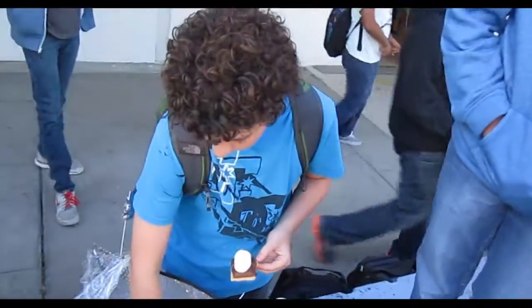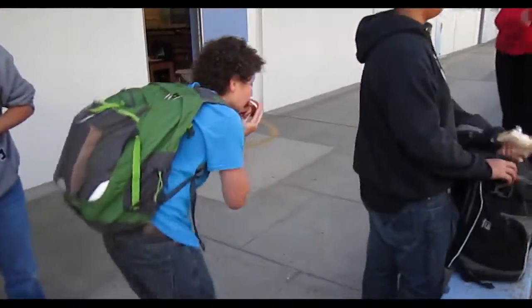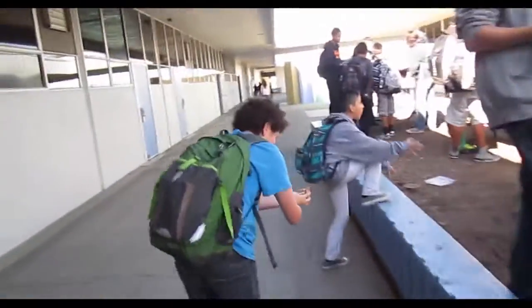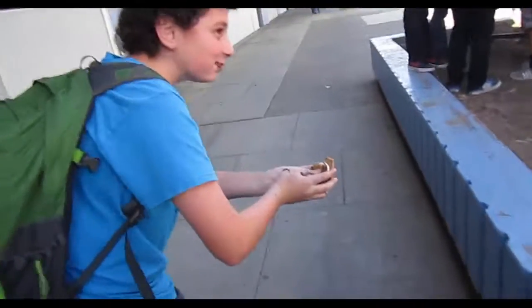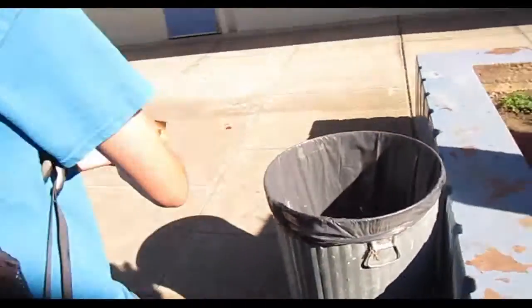Oh my gosh, Emerson. Show me that hot dog. Oh no. Oh, look at that mess. I got it. This is my mess cam right here. Come on, let me see that mess.